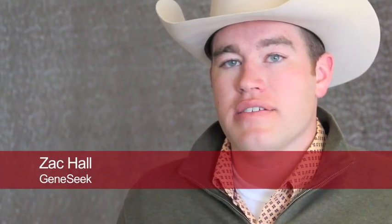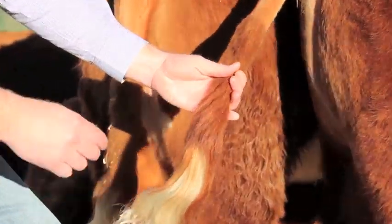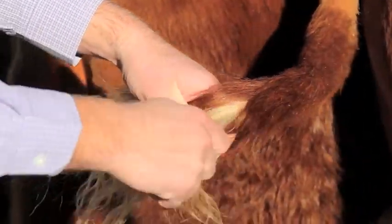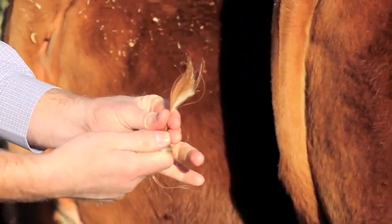In order to collect a hair sample properly, we want to take the sample from the switch of the tail, not the tail head. What you want to do is part the hairs near the base of the tail, wrap your fingers around the hair, and pull it up, back, and towards the animal.